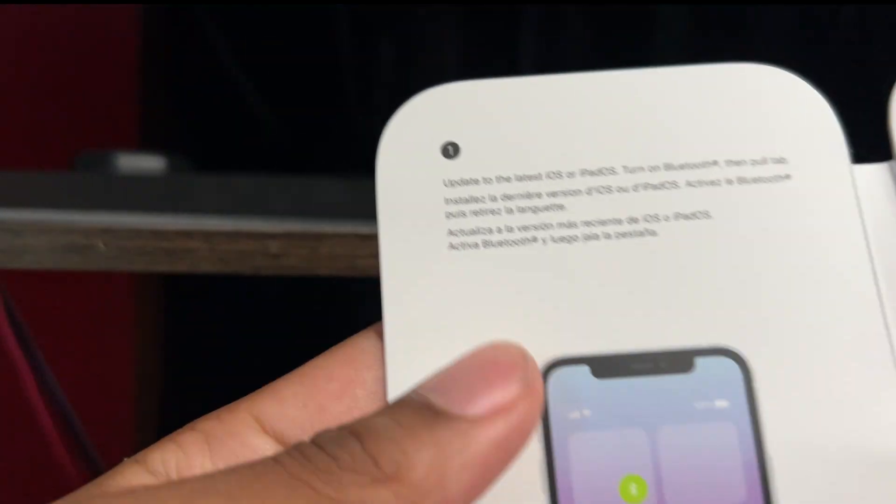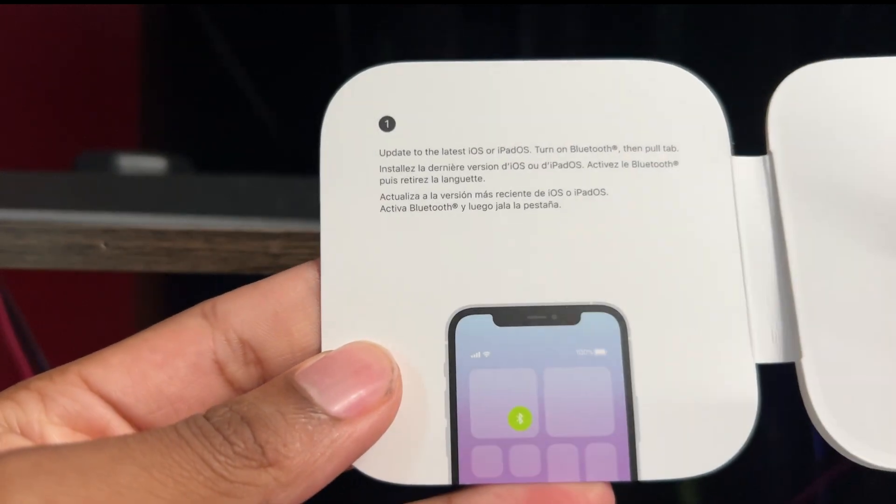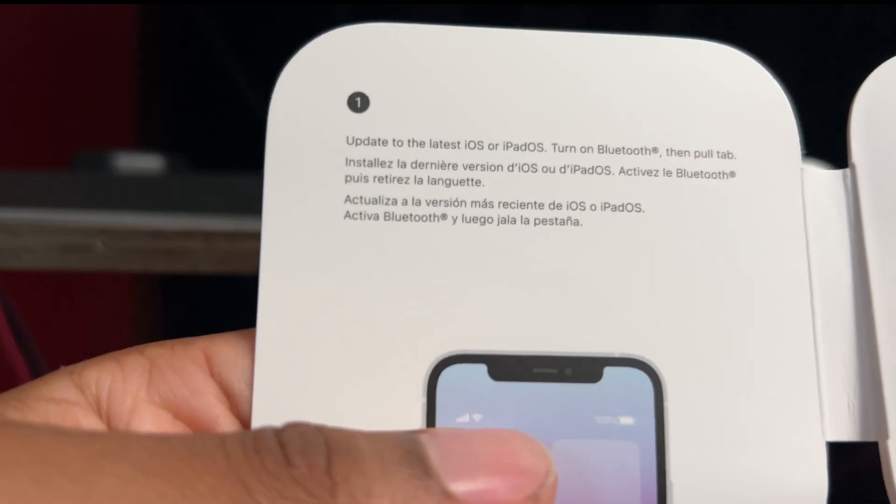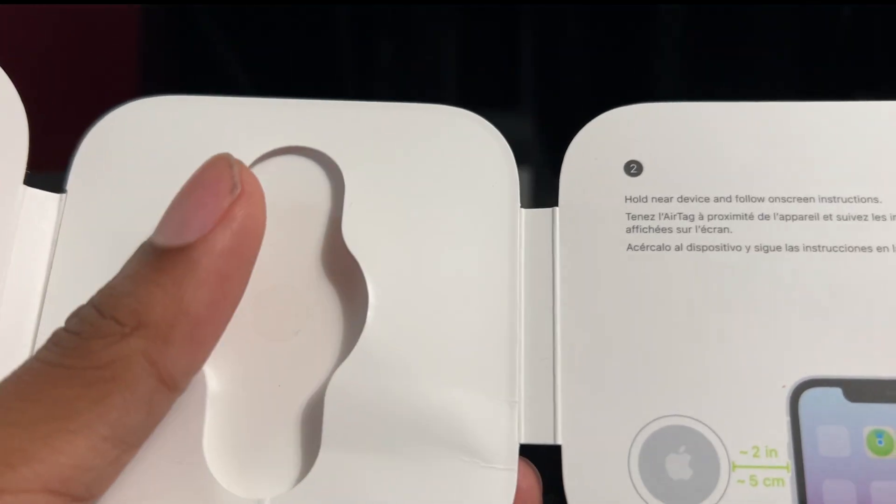To connect it to your phone, make sure your Bluetooth is on and hold it close to the phone. That's exactly what I did too.